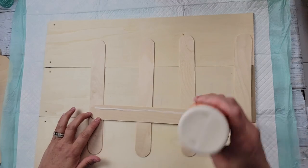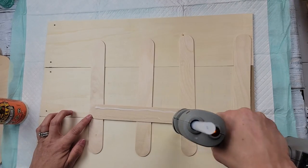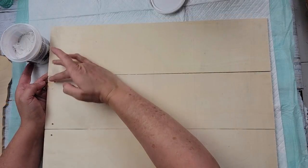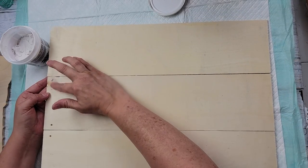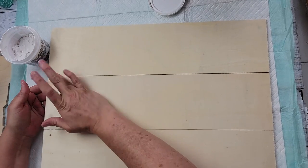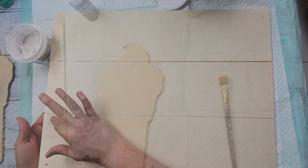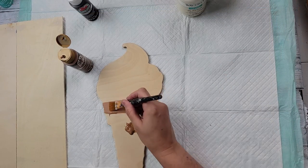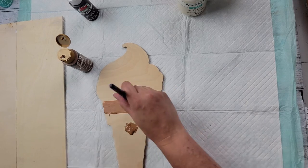I'm going to start off by taking the hangers off of each one of those plaques. Then I laid them all out and used some jumbo craft sticks to adhere them together with wood glue and hot glue. I turned it over and took some spackling to cover up all of those little hanger holes so you don't see them. After that I took my Coffee Latte paint by Folk Art and painted the ice cream cone part.